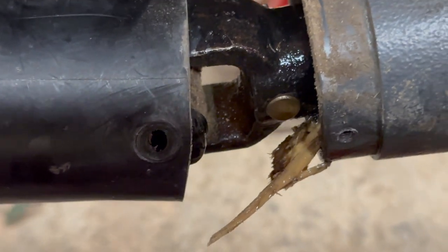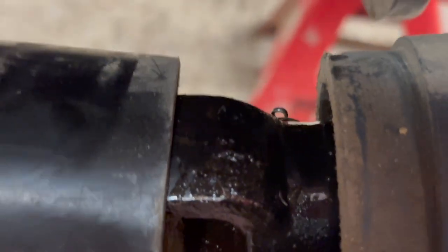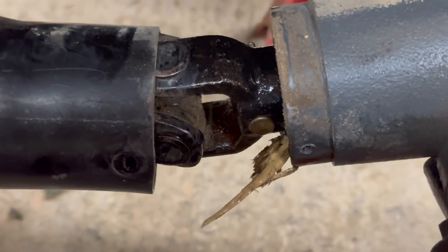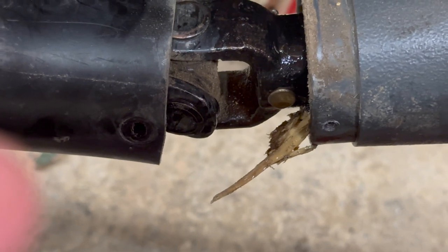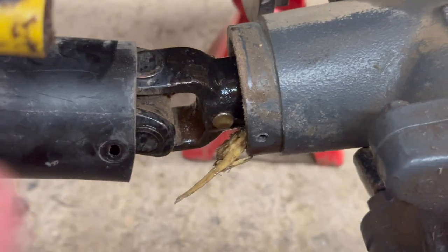Next thing I'm going to do — I see a pin over here, I see a pin right here. We're going to look and see about removing that. This might not be done tonight. I kind of would like to get a picture of how that is up inside there.